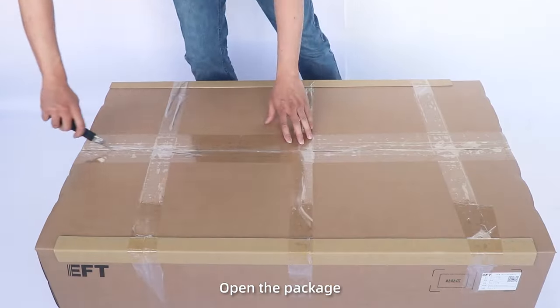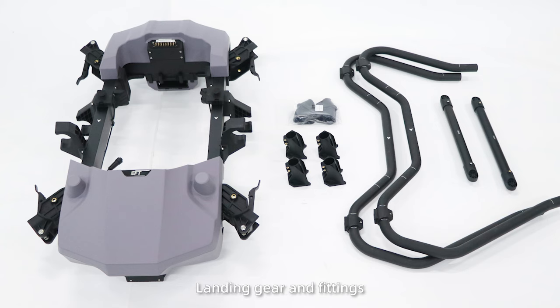Landing Gear Installation. Step 1: Open the package and take out the drone frames, landing gear, and fittings.